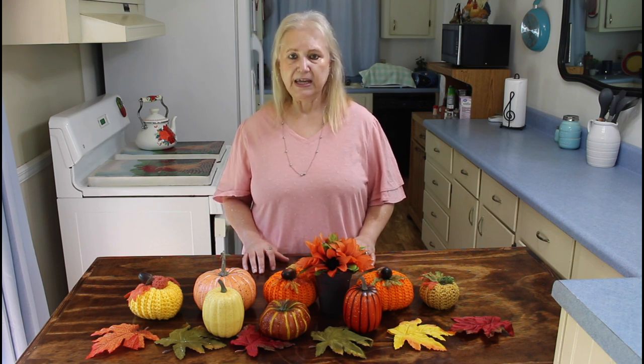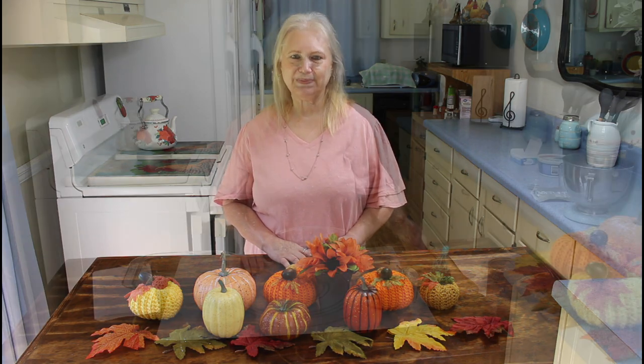Cherry Lush! It's a real easy recipe, and that's what our channel is all about — fast and easy recipes. Our weather has really been hot for a fall day, and that's one of the reasons I've been really enjoying making my no-bake desserts. So let me get started on my Cherry Lush.